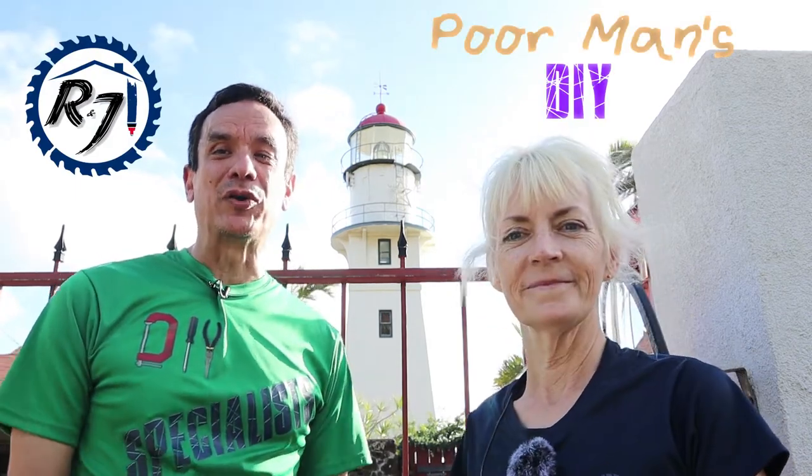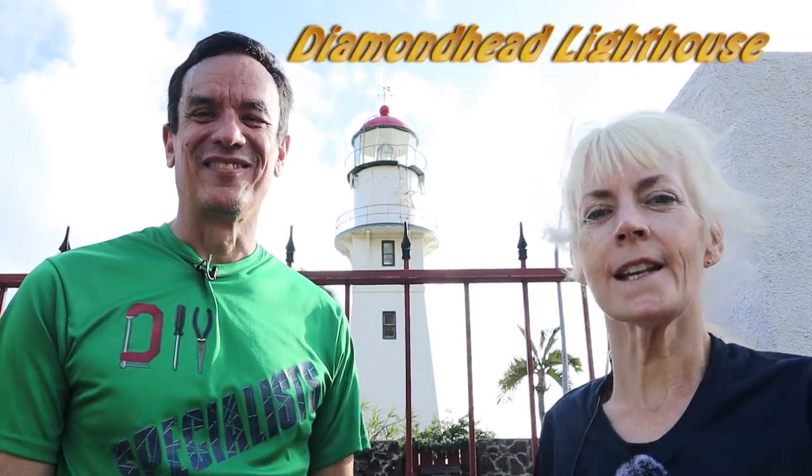Hello everyone in cyber world, I'm Richard also known as Poor Man, and I'm Jennifer also known as Mrs. Poor Man. This is our channel, we call Poor Man's DIY, and we welcome you here. This week we're introducing our video from the lighthouse on Diamond Head Road.